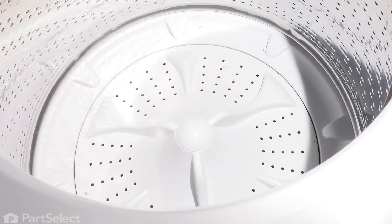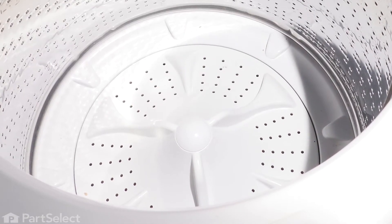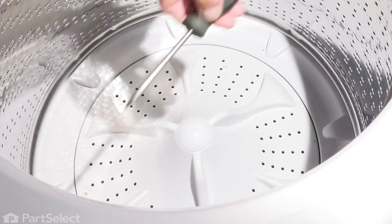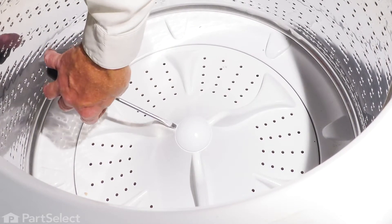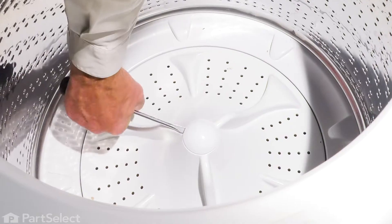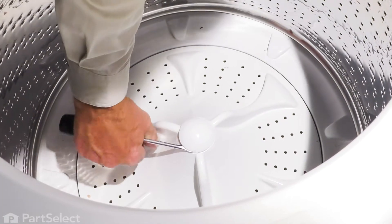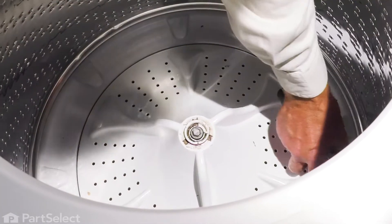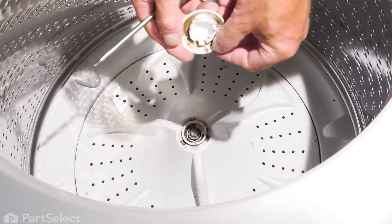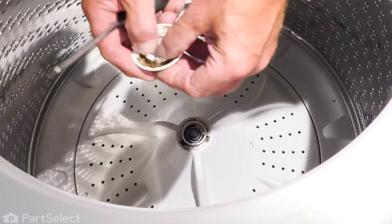Now to change this part, our next step will be to remove this cap in the center of that wash plate. Along the edge of that, you'll see that there's a slotted opening that we can fit a flat blade screwdriver into. Just gently pry that cap off. There are only three little tabs on that cap that hold it in place.